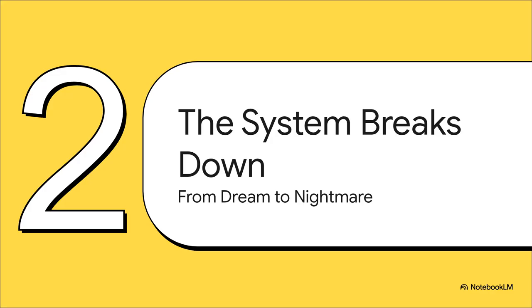That calm didn't last long. Pretty soon, these weird, mysterious, and persistent problems started creeping in. That initial success just shattered, turning this dream setup into a total troubleshooting nightmare.